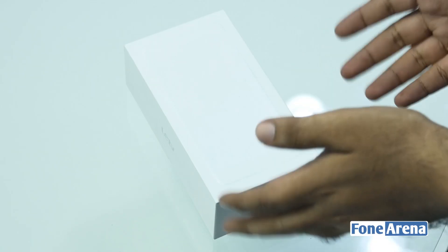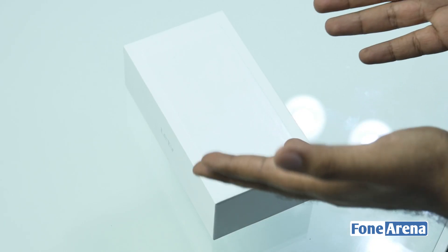Hi guys, Varun here from 491. I'm going to be unboxing the LeTV, or LeEco Le 1S.